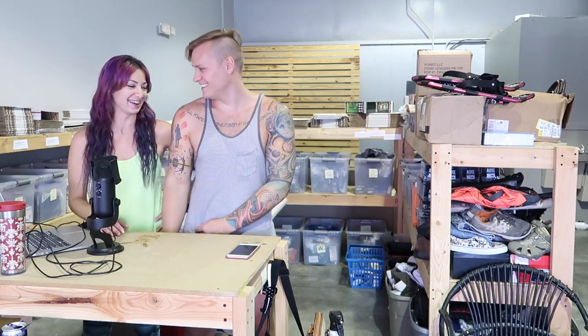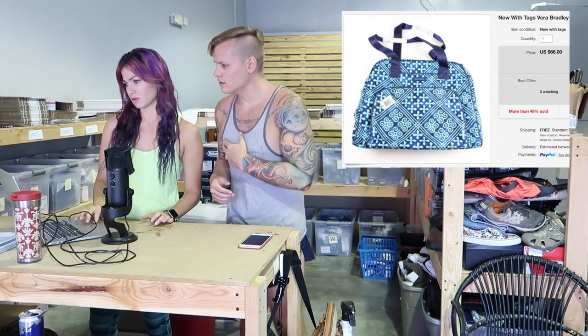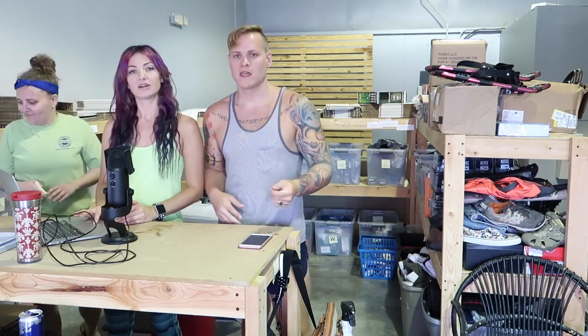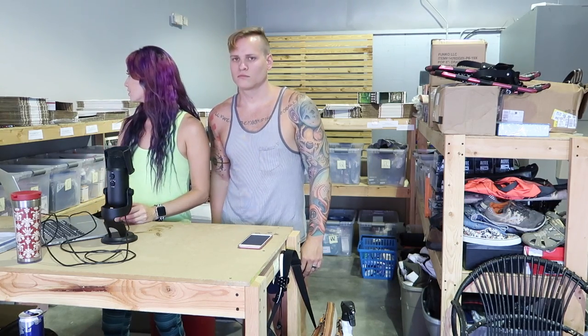The next item that sold was one of the Vera Bradley totes — one of the bigger ones, a carry-on bag. It sold for $66, and to ship it only cost $8.27. Not too shabby.